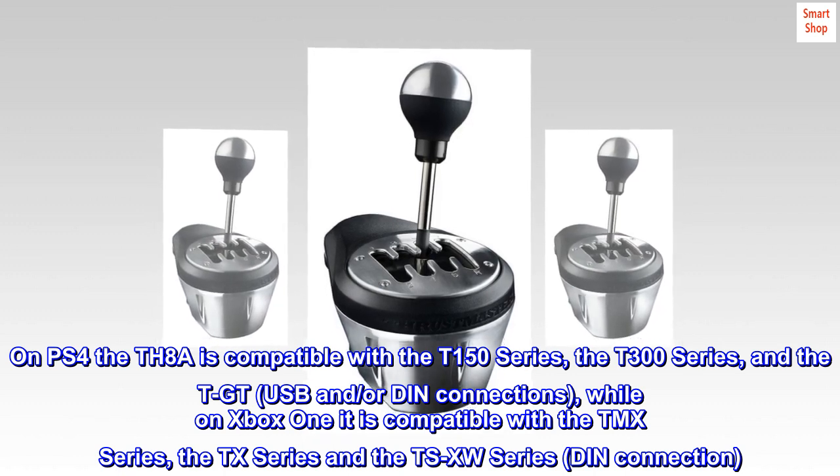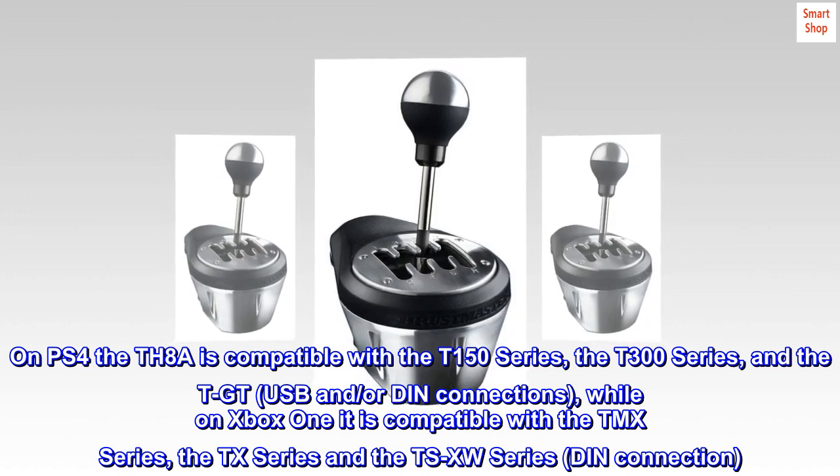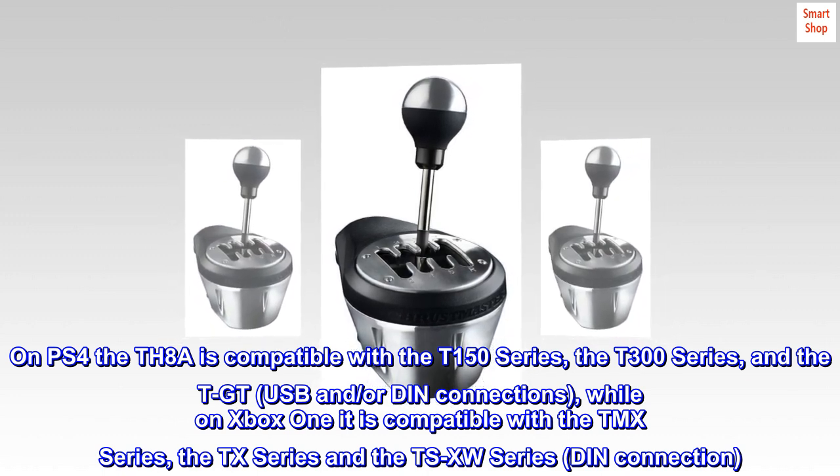USB and/or DIN connections. While on Xbox One, it is compatible with the TMX series, the TX series, and the TSXW series via DIN connection.